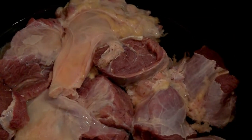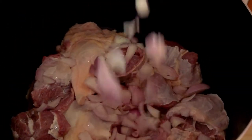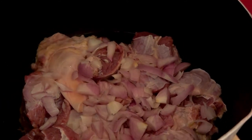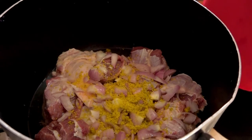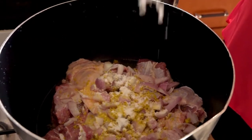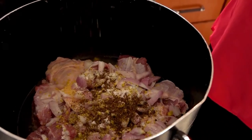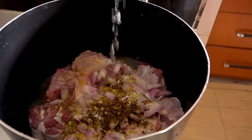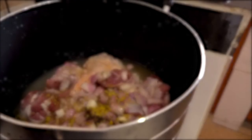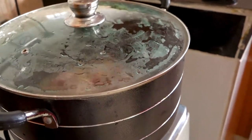The first step is for me to boil my meat. I already washed them. I'll be adding my onions, my seasoning, and my salt, and a little of my Cameroon pepper. Just a little water to get it cooked because I'll be needing this stock. This should cook for about 15 to 20 minutes.